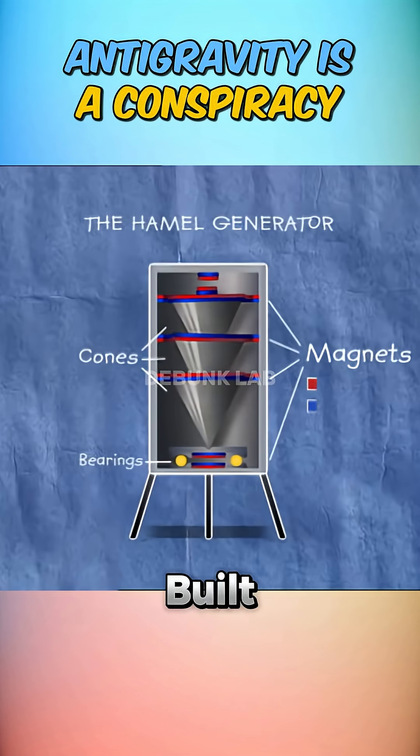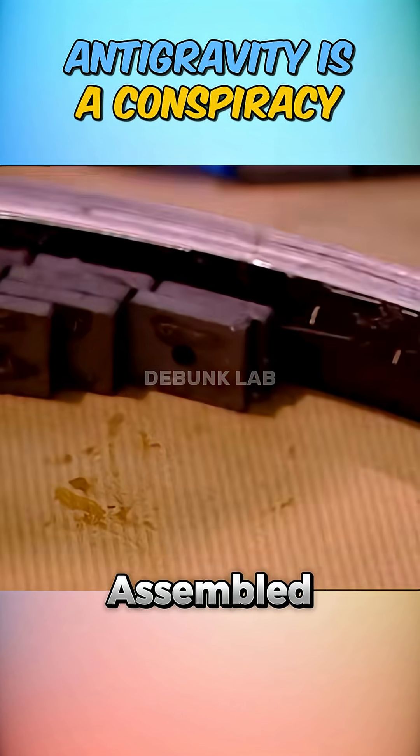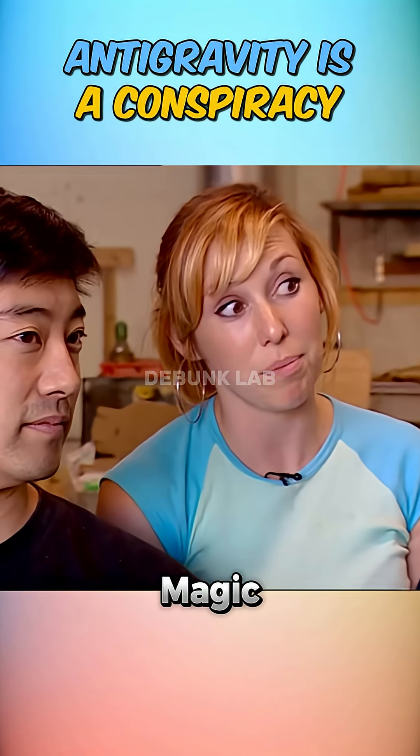Finally, the team built a HAMIL generator, another magnet-based device rumored to create lift. They carefully assembled the rig and tested it using a gravity meter. The result? No measurable antigravity — just more magnet magic and hopeful science fiction.